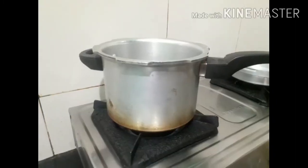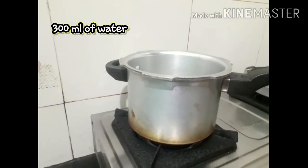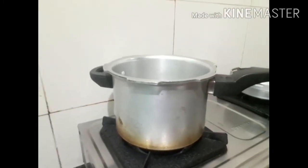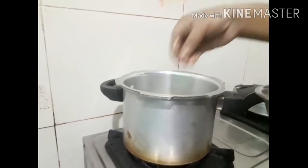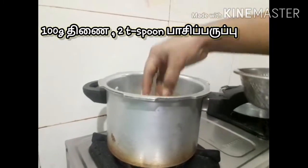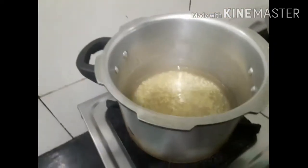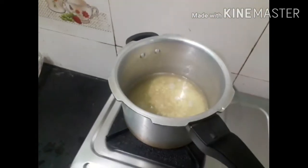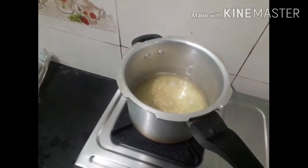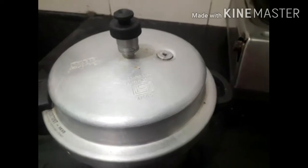Friends, now we have a light and we will put it in the cooker. This is 300 ml of water. We will add three whistles. So three whistles are coming. Let's open it — three whistles are done.